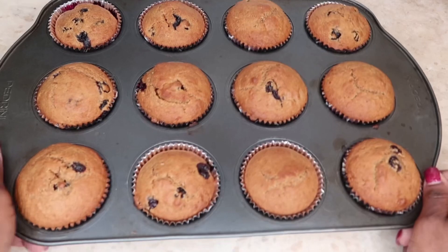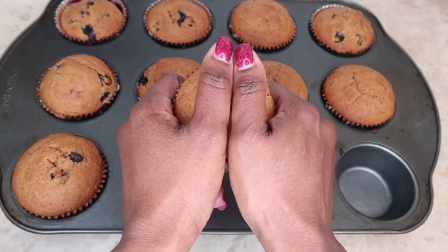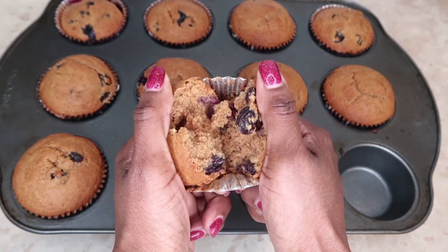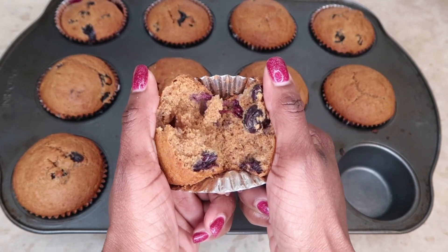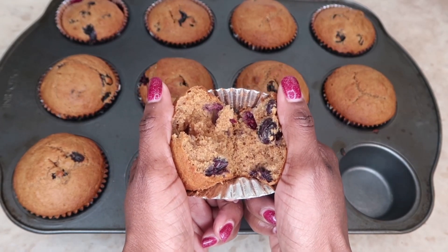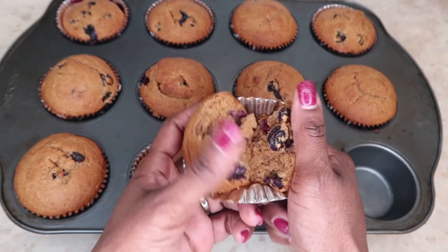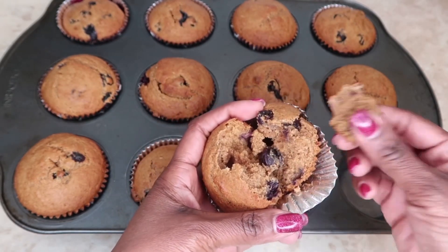My healthy people, we have our muffins here — look at these muffins with the blueberries. Absolutely delicious. I love them, you're going to love them, your family's going to love them, everyone is going to love them. Make them for your family, guys. Let me take a bite.